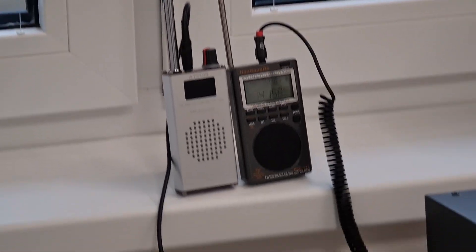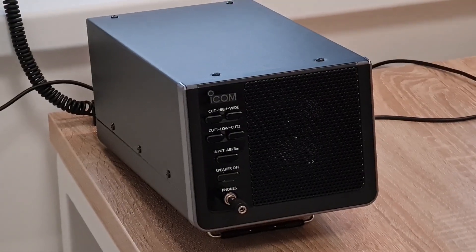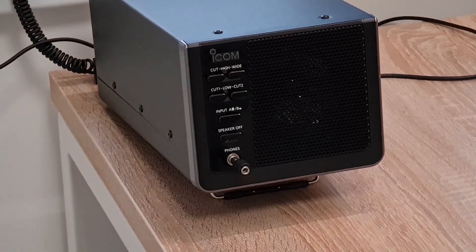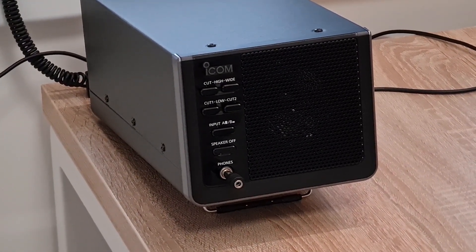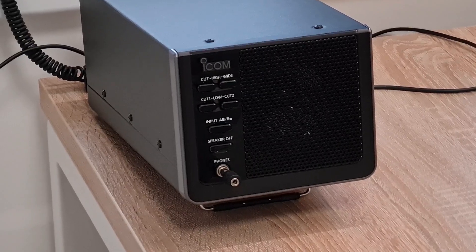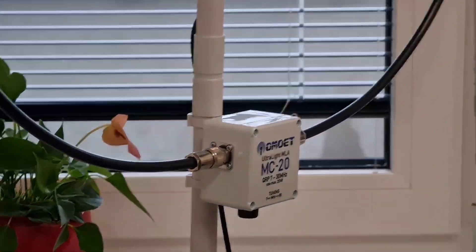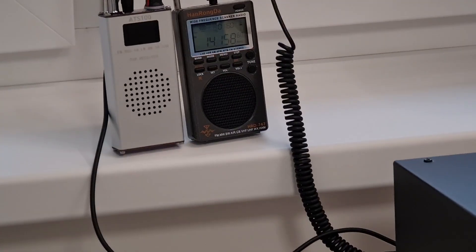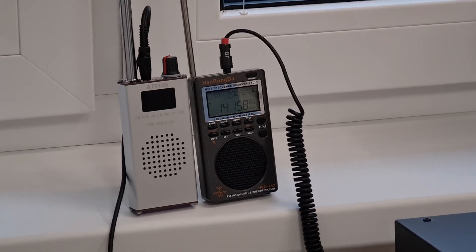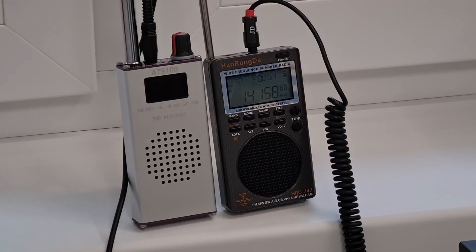I connected both radios into the ICOM speaker, and I am able to switch both receivers' audio outputs on this speaker between input A and input B. I also connected my magnetic loop antenna, and as you can see, the loop is very close to the whip antennas.